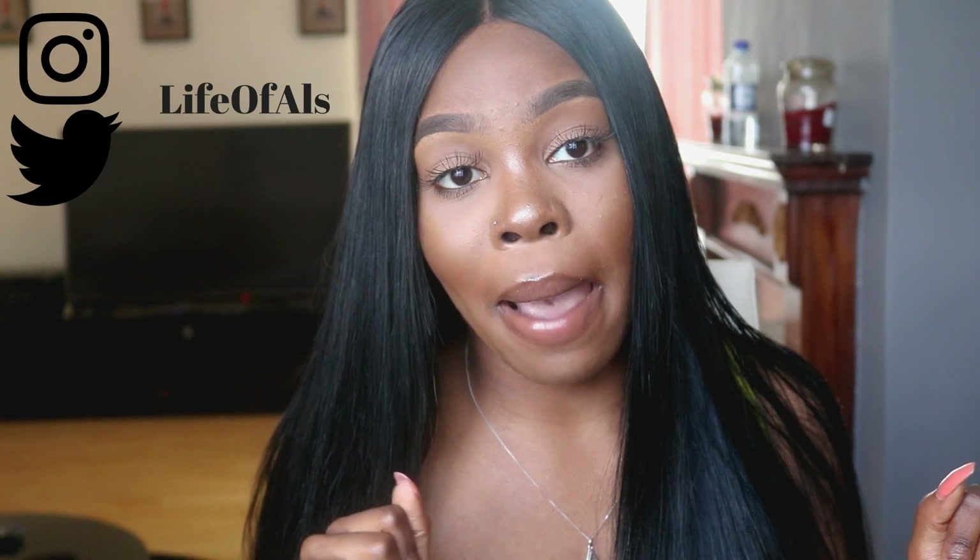Wagwan everybody, what's going on, what's poppin, what's crackin, all of that. Welcome back to my channel. If you are new, please stick around, subscribe and join the notification squad so you know exactly when I post videos. And if you're a returning subscriber, you're already part of the gang.